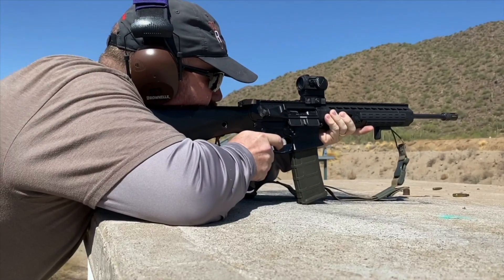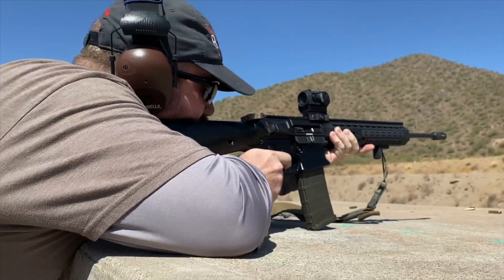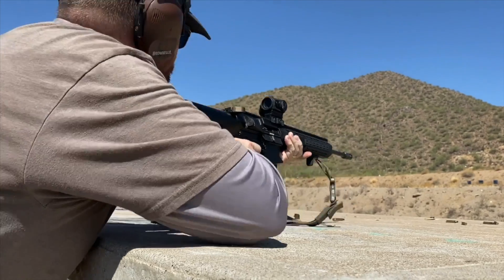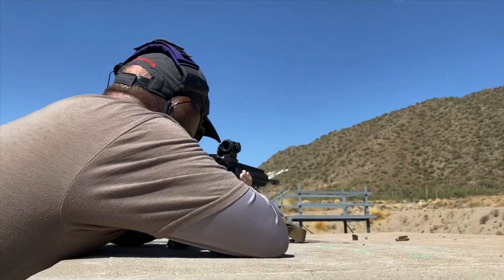People keep asking if you can mag-pod on the KP-15, so here's a clip of Tim shooting in limited division where bipods aren't allowed, resting on the magazine over top of a concrete bunker. As you can see, it works just fine.